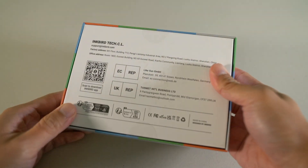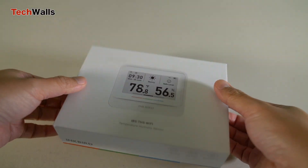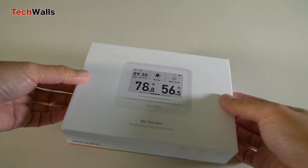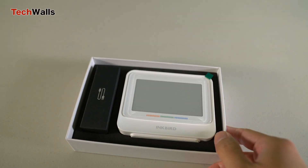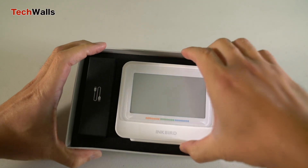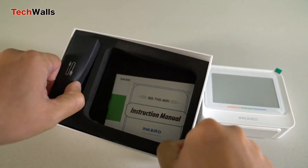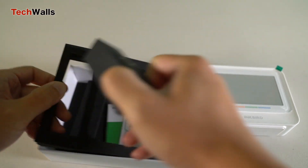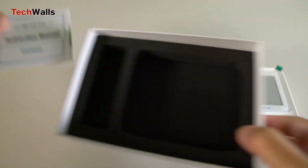In an era where smart devices are revolutionizing the way we live, the Inkbird IBS-TH5 emerges as a game-changer in indoor environmental monitoring. Built upon the promise of a versatile thermohygrometer, this device strives not only to bring a holistic sense of comfort to your surroundings but also to furnish you with actionable insights to make your indoor spaces healthier.